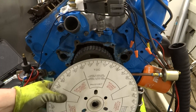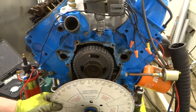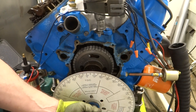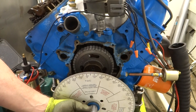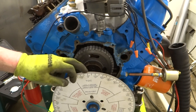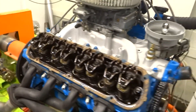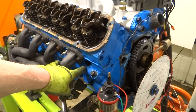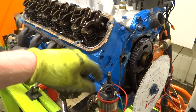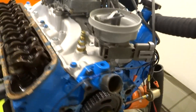The next thing to do is get the degree wheel mounted on the crankshaft, and then we need to find out where exactly top dead center is. Once we have it directly at top dead center, I can put some sort of a pointer on here. To find top dead center, I've got the number one spark plug out and I'm going to put in a piston stop. Before I do that, I'll go make an indicator so it'll point at the degree wheel.